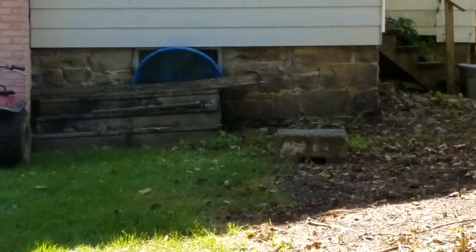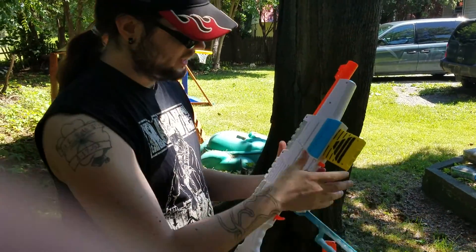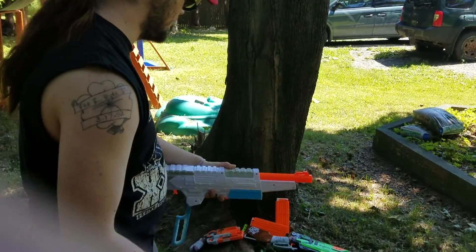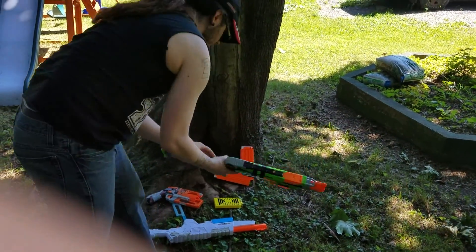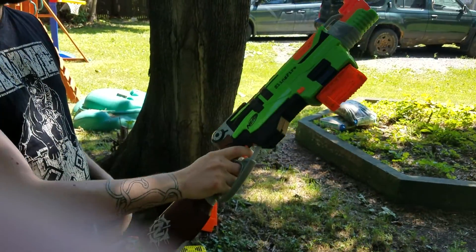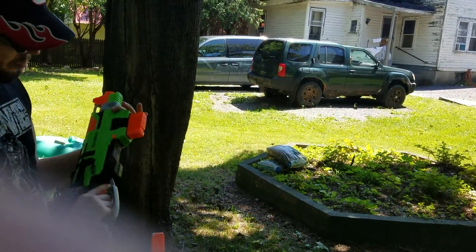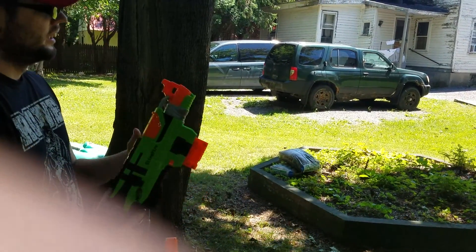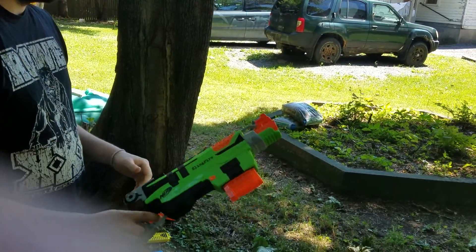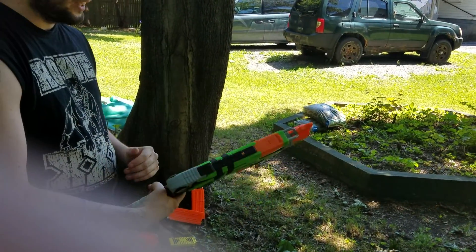As you can see, on the Sentinel the prime is halfway. The 8-dart clip, Sin decided to draw on. Now as far as the Slingfire goes, I already have one primed there too. The stock is a little bit longer and the grip is definitely more comfortable. Also the Slingfire has a jam door — the Sentinel does not. It doesn't really do anything except allow you to clear jams, but the Sentinel doesn't have it. And this also has one tap right now.